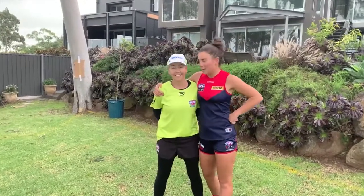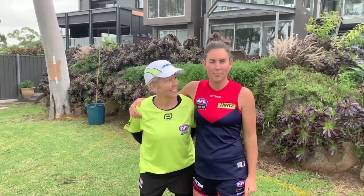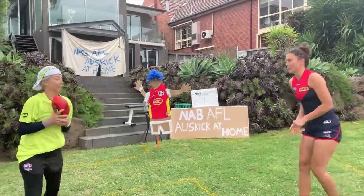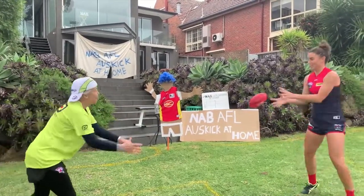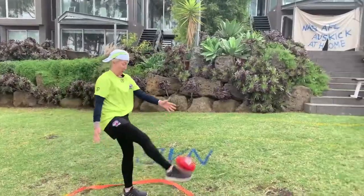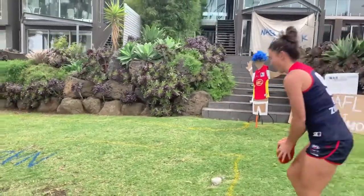Once you have your umpire on the field with you, we need to do some handballing, kicking, marking and ground balls to warm up before our match play. Warm up our handballs with our partner, or your teammate Cooper the umpire - whoever it is, get them out, get them handballing, get those muscles moving. Now some kicking. Right pitch. Lovely. Right mark. A leap by the umpire.